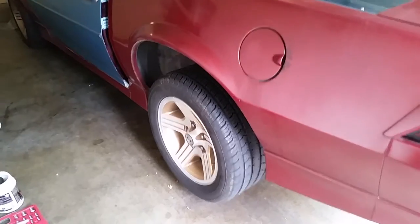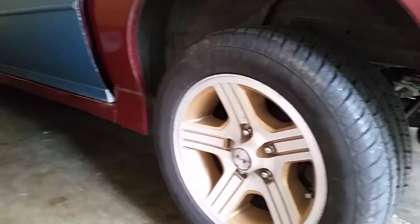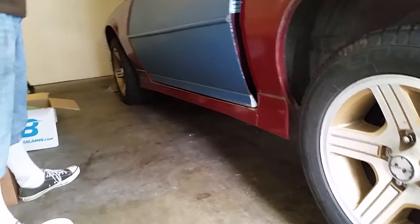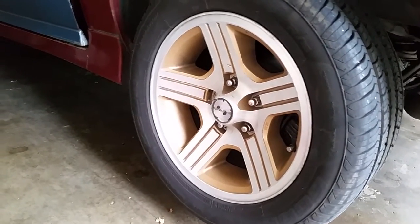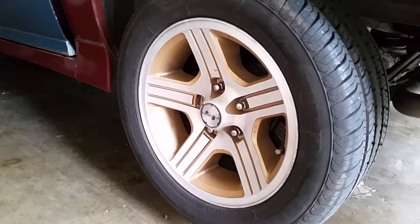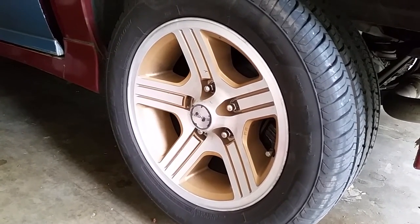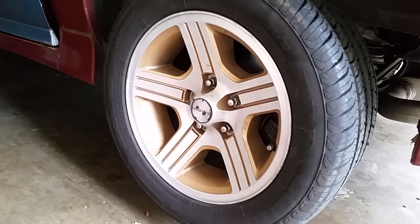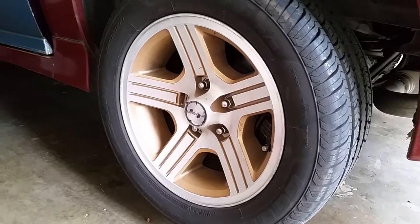Hello again YouTube. Today I'm going to be working on my 89 Camaro doing the rear brakes. In my last video I did the front brakes — there's a link for that. In this video we're going to be doing the rear brakes, and not just the brakes — I'm going to be doing new rotors, new brake pads. I was going to do new calipers but no one around here sells them, so that's on hold. I'm also going to be doing the rear bearings, all in one video.